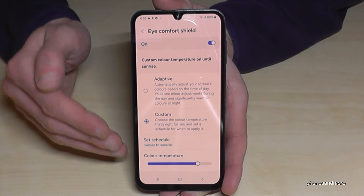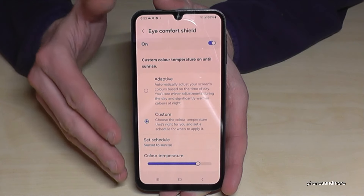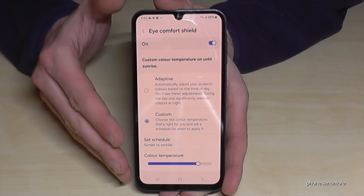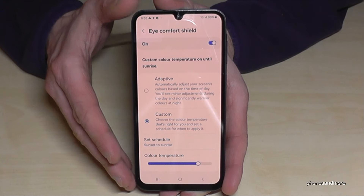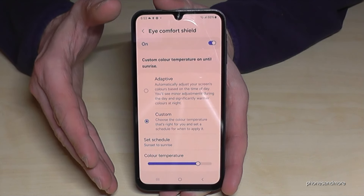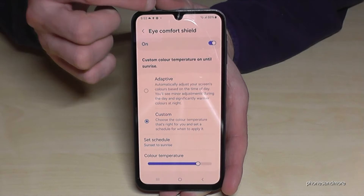Pretty nice. All day would be the best though. Another feature also supports your eyes, especially in the evening and at night, because if everything is dark around you and you have a white screen it's not comfortable for your eyes. But there's a way to enable a dark theme for that.